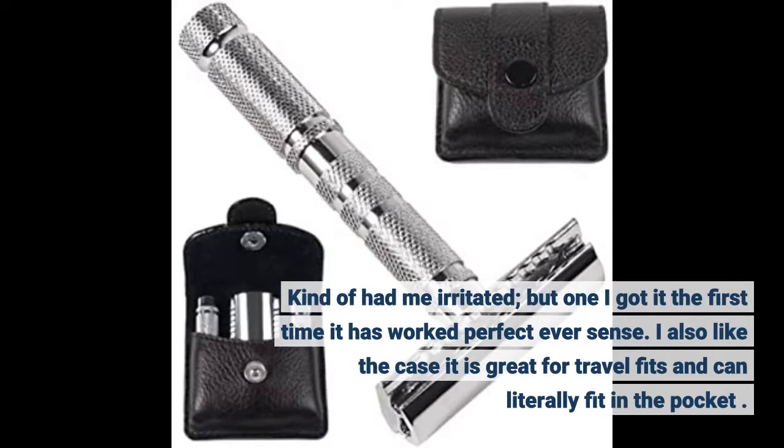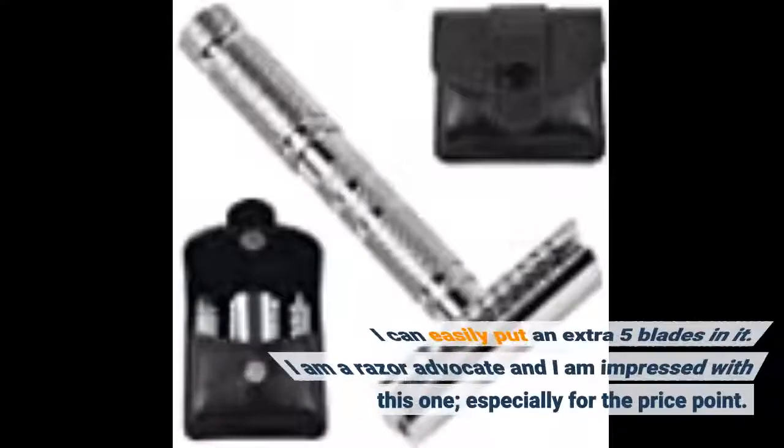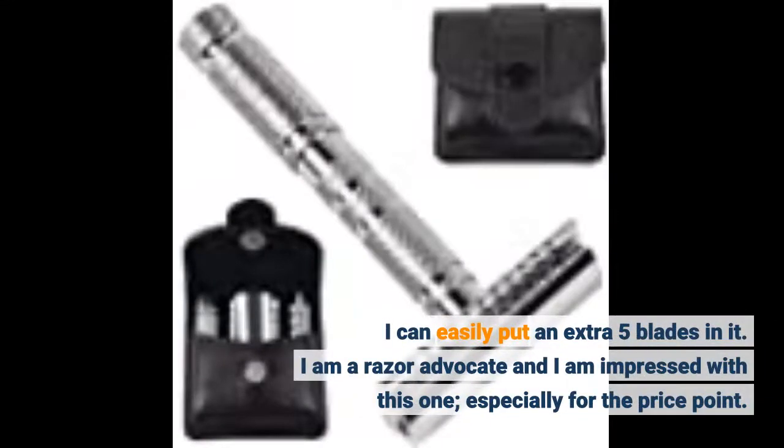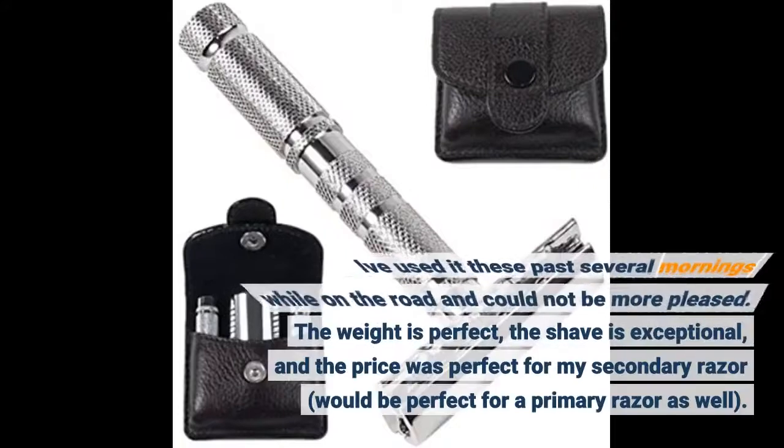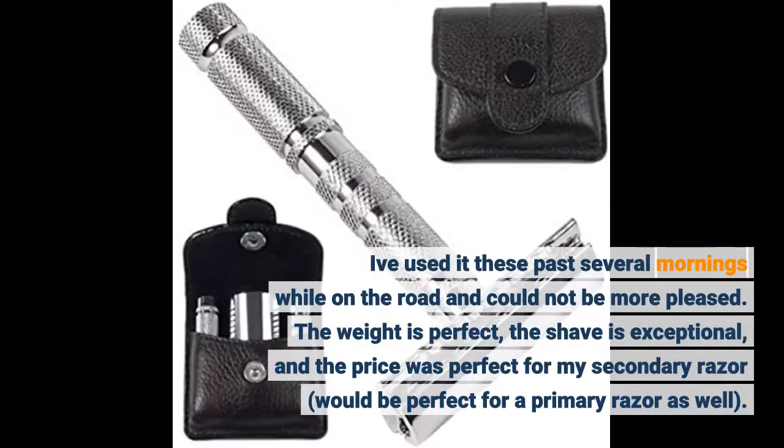I also like the case — it is great for travel, fits and can literally fit in the pocket. I can easily put an extra 5 blades in it. I am a razor advocate and I am impressed with this one, especially for the price point. I've used it these past several mornings while on the road and could not be more pleased.